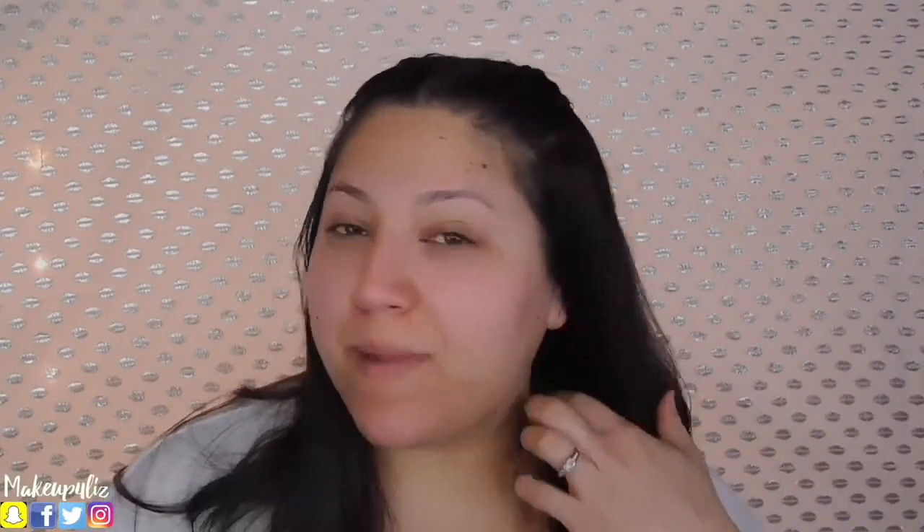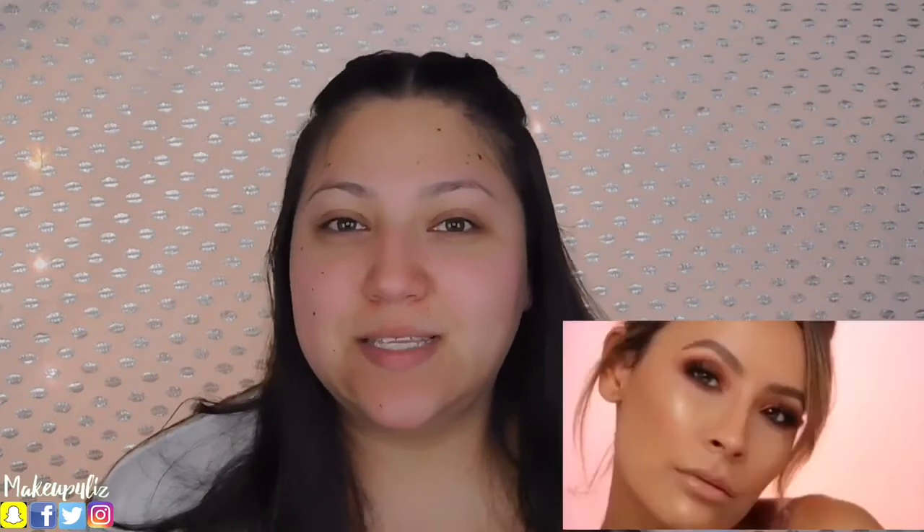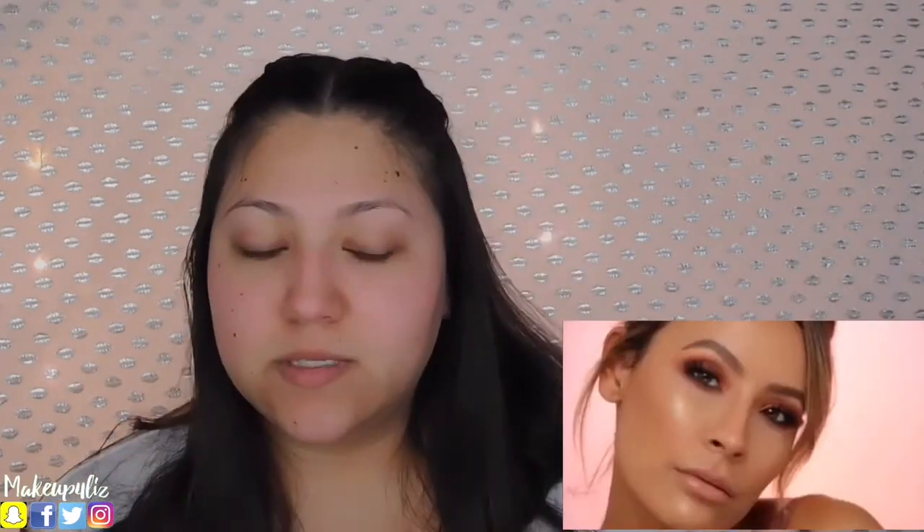Hello everyone, welcome back to my channel. On today's video, as you can see I'm not wearing any makeup right now, because we are going to be doing the YouTube trend that is going on right now — which is 'I followed blank's makeup look/tutorial' video. So on today's video I'm going to be doing Desi Perkins. I'm going to be playing the video and we're going to be following each step she does. Of course if I don't have a product that she is using, I'm going to switch it for something similar.